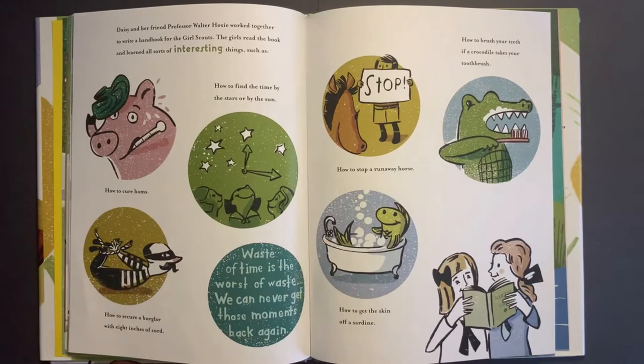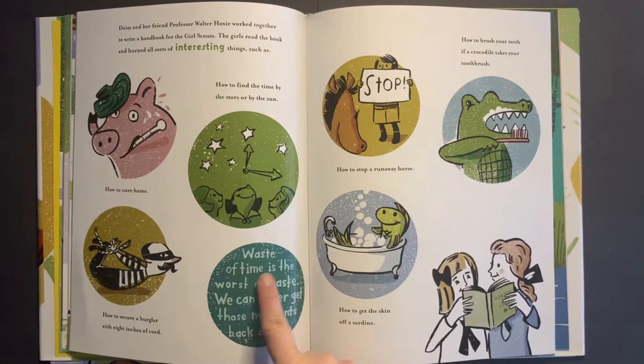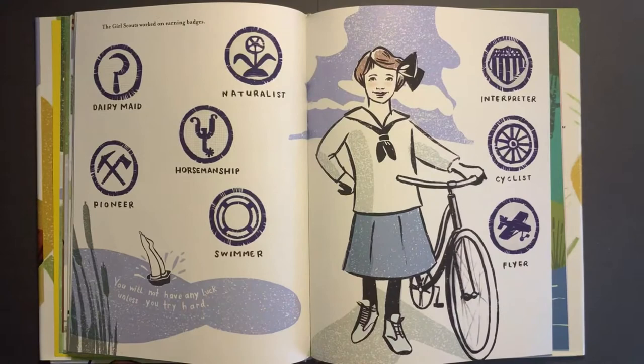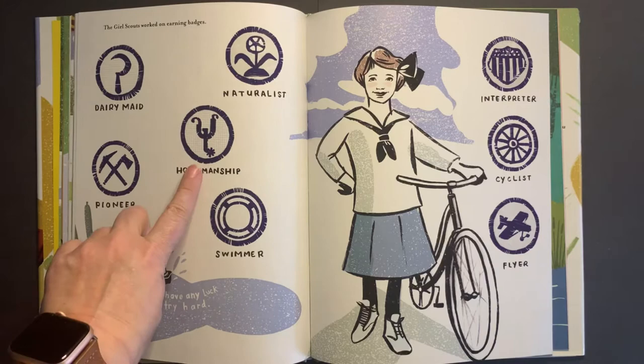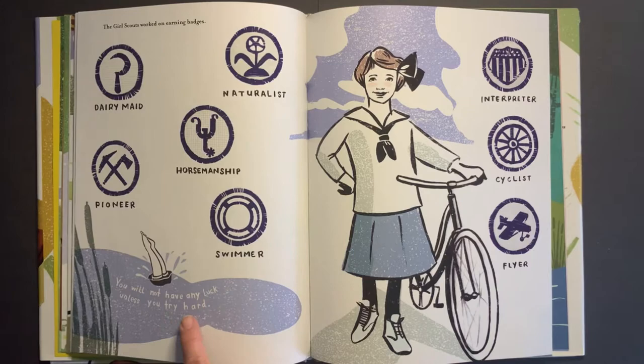Daisy and her friend Professor Walter Hoxie worked together to write a handbook for the Girl Scouts. The girls read the book and learned all sorts of interesting things, such as how to find time by the stars or by the sun, how to cure hams, how to secure a burglar with eight inches of cord, how to stop a runaway horse, how to brush your teeth if a crocodile takes your toothbrush, and how to get the skin off a sardine. 'Waste of time is the worst of waste — we can never get those moments back again.' Girl Scouts worked on earning badges: dairy maid, pioneer, horsemanship, naturalist, swimmer, interpreter, cyclist, flyer. 'You will not have any luck unless you try hard.'